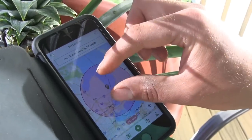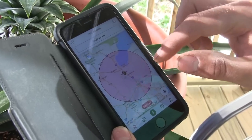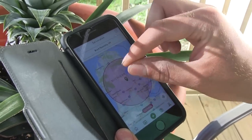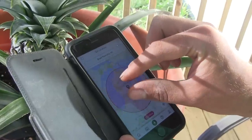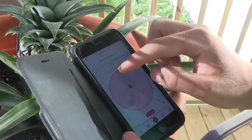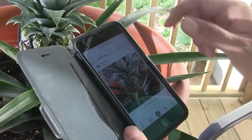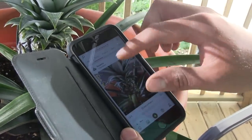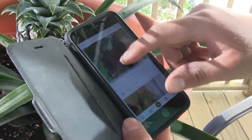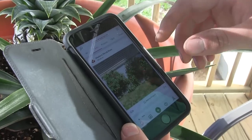Another cool feature is the map that lets you find growers in your area. You can expand or narrow the map by pinching. If I zoom into Saginaw, Michigan, I can see people posting about plants they're growing locally and follow them to get better ideas of what's growing in that specific area.